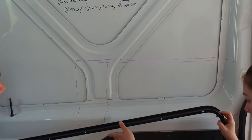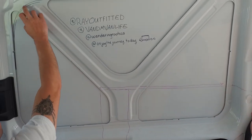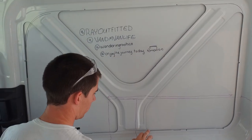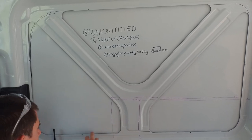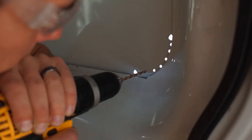Now when we pull this down we can see that we've got our curve on this side of the window, our curve on the other side, and a straight line across here. We'll drill all our holes so that we have a template on the outside so that when we go through with the jigsaw everything will be all nice and pretty.